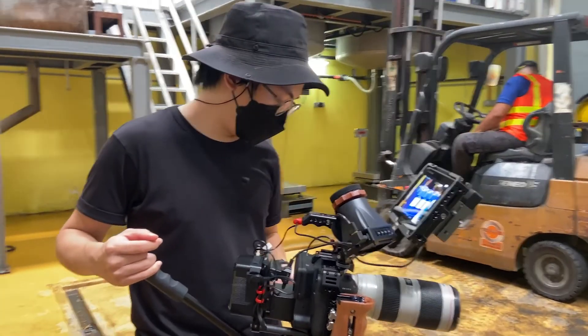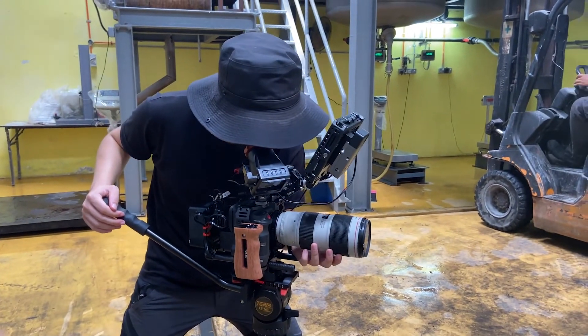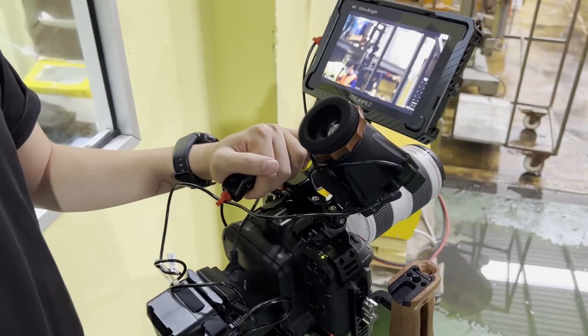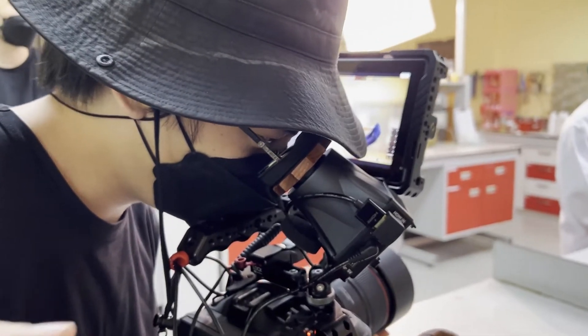Now that we've talked about build quality and specs, let's talk about usability — the pros and cons of using this EVF. For me, the specs are not as important as usability, because when I'm looking for an EVF, I mainly want it for two things: the third point of contact and being able to see my image in a more intimate, private situation. The biggest pro about this EVF is how small, compact, and lightweight it is — it fits right in the palm of my hand.